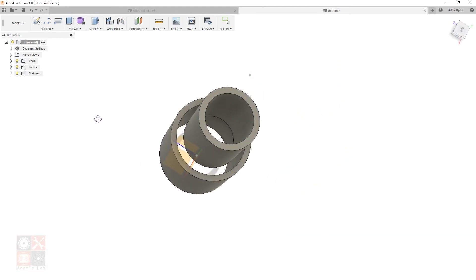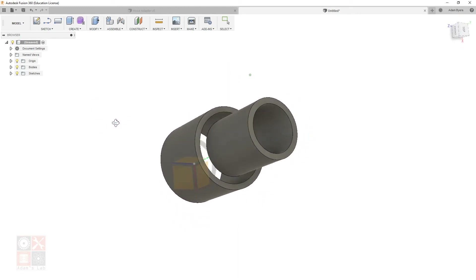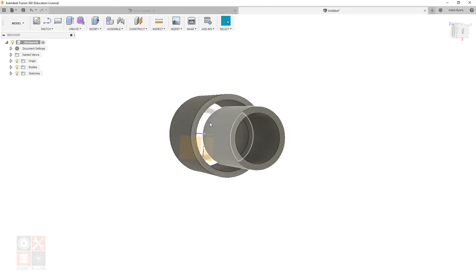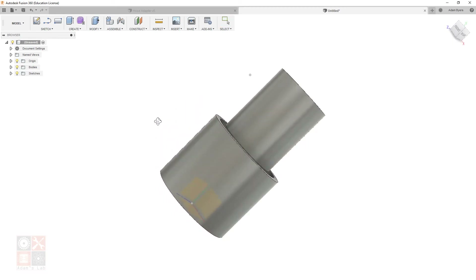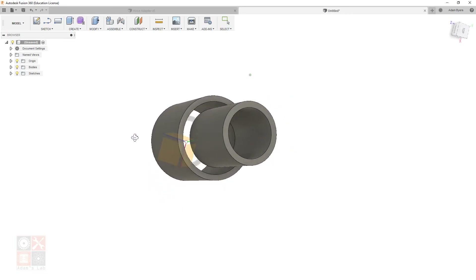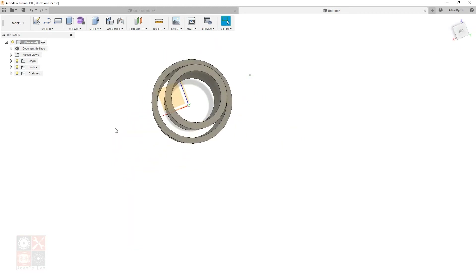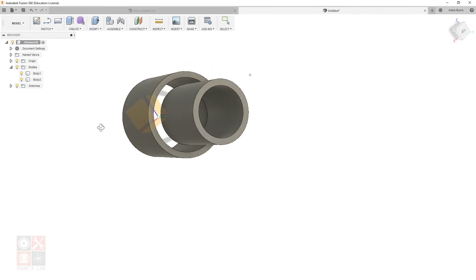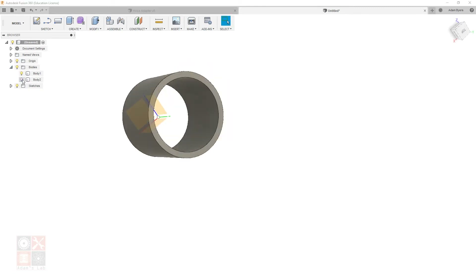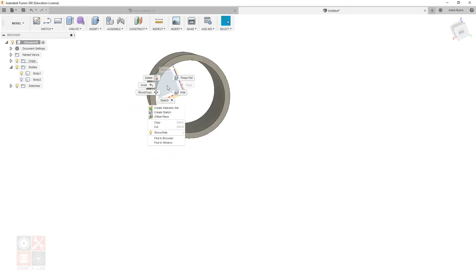Now I have the two cylinder sections but need to close the gap between them. Over on the left under Bodies, click the triangle — we have Body 1 and Body 2. Body 2 is the vacuum-side cylinder and Body 1 is the miter saw side. I'm going to hide Body 2 to get it out of the way.